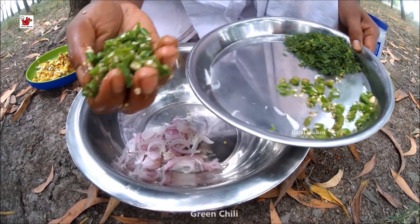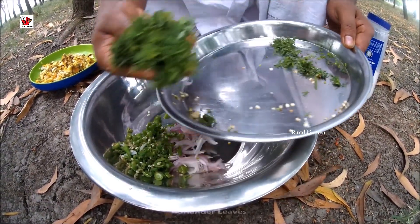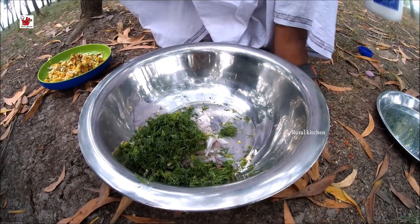Onion, green chili, coriander leaves, salt.